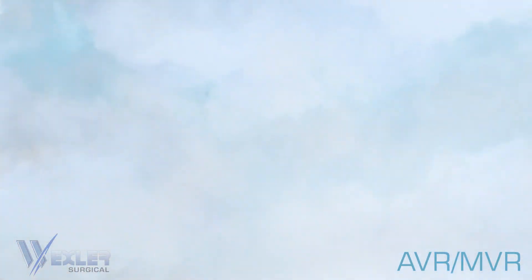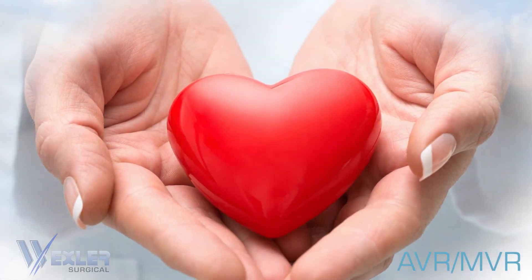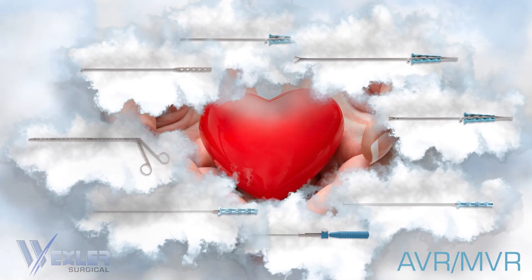The MIS instruments for MVR and AVR from Wexler — a gentle touch in heart care.